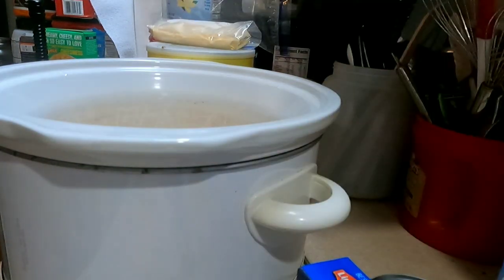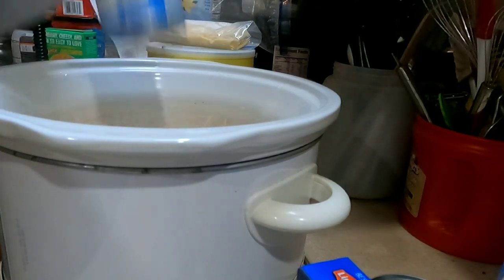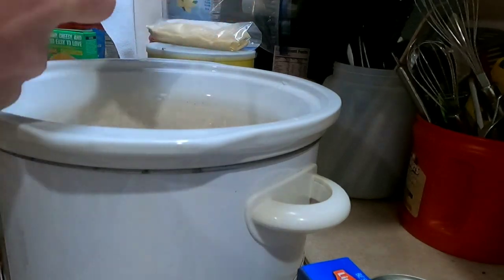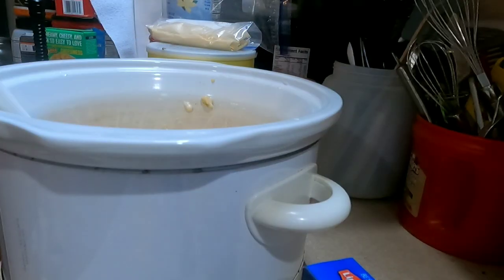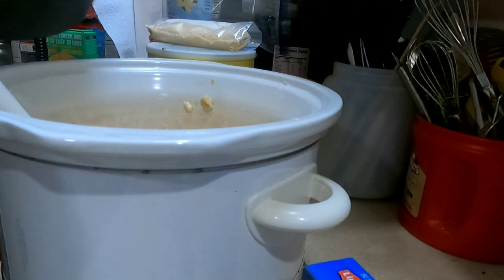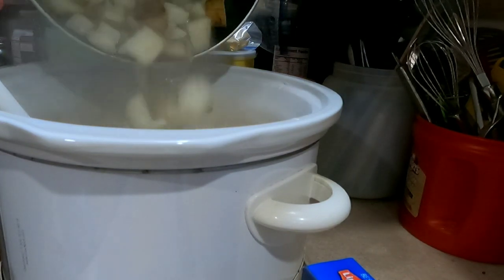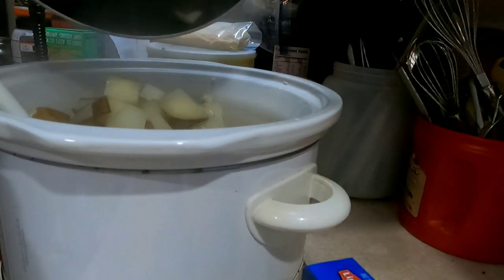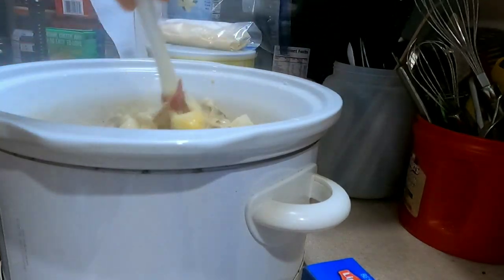While waiting on the potatoes to finish boiling, I'm going to go ahead and add the cream of chicken, cream of mushroom, and cream of celery soup to the slow cooker. The next thing you want to do is strain most of the water off your potatoes, but leave some — probably about a cup of water left. Then add your potatoes and give it a stir to see how much room it's using up.